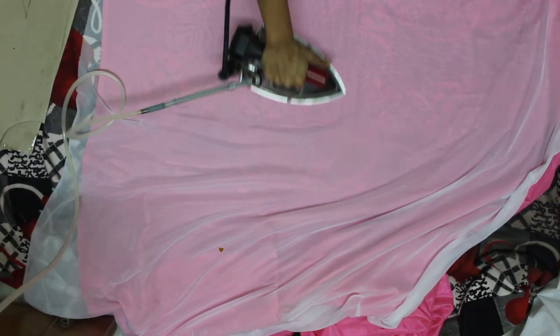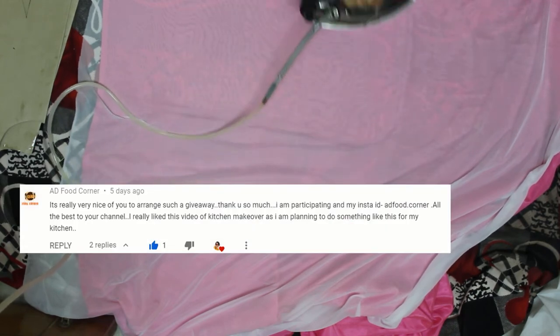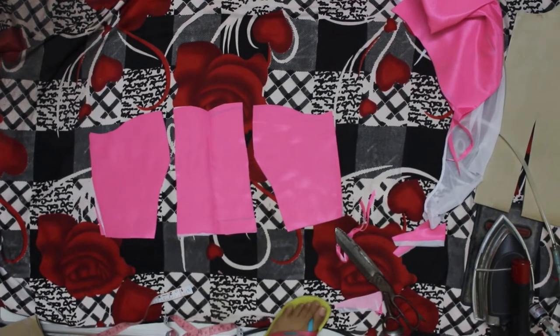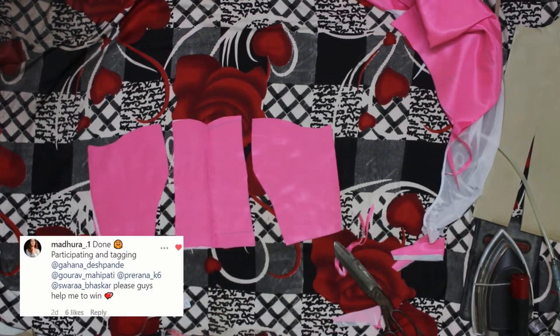Now I am pasting lycra fusing to the base fabric. You can use satin — I did not get this color in satin so I got shantung fabric. I am making a bustier top which is a long process and I will not be showing its complete making. That I will cover in another video if you guys are really interested — let me know in the comment box.